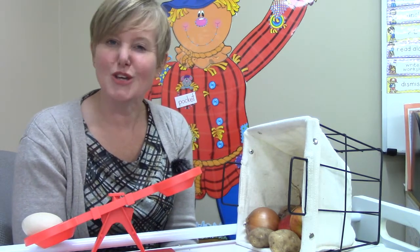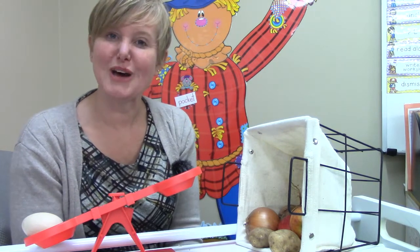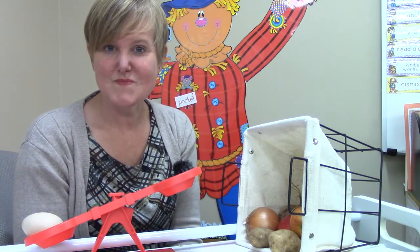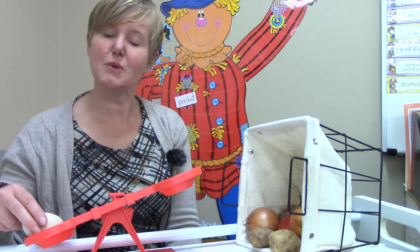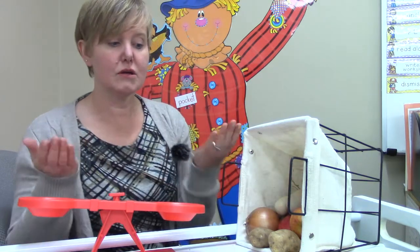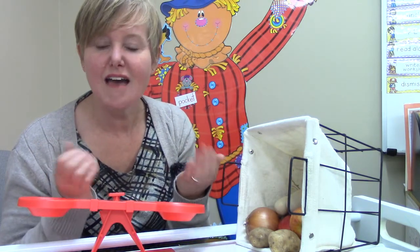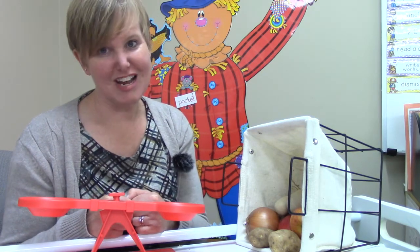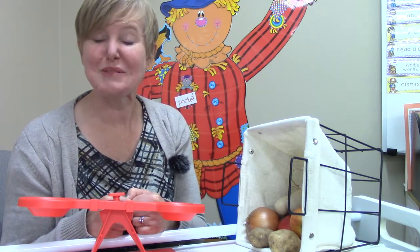Do you have a balance at home or in your class at school that you could use to practice weighing things and seeing which one is heavier and which one is lighter? I hope that you get a chance to practice. If you don't have a balance scale, you could hold things and see which one you think is heavier and which one is lighter.